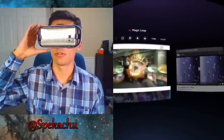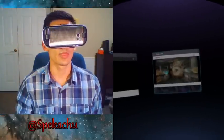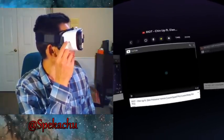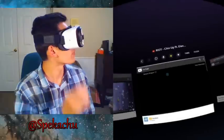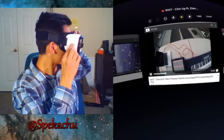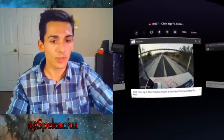So that's it — I've shown you regular YouTube videos, 360 videos, and 3D videos — pretty much anything you could want. Thanks for watching this video, show me some love, give me a like and a comment, subscribe if you want to see more videos, and thanks for watching.